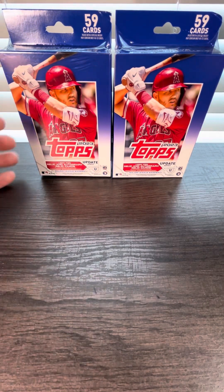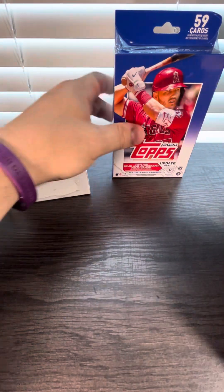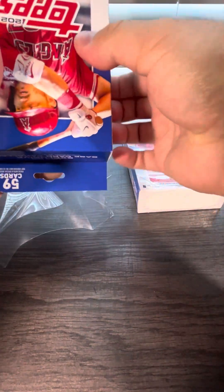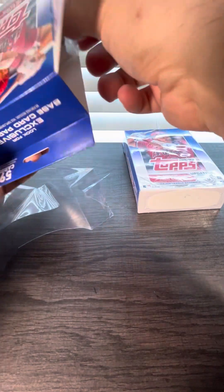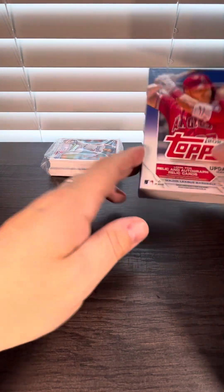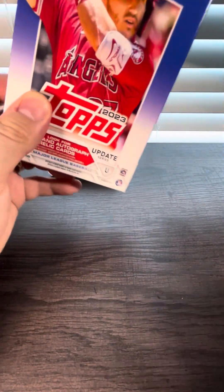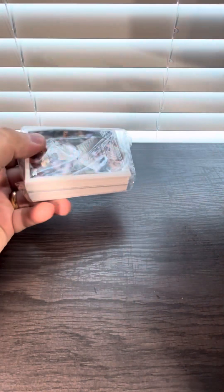Alright everybody, we have another new video. We're going to open up two hanger boxes of Topps Update 2023. Tops Update is the product right now. We're going to start with this one first and go through it. Hopefully we can get something decent out of here.